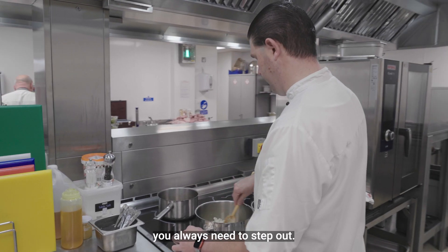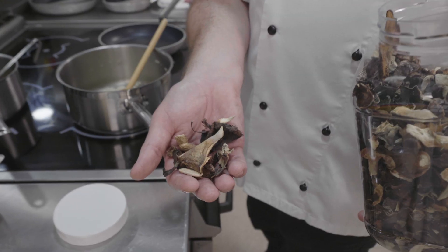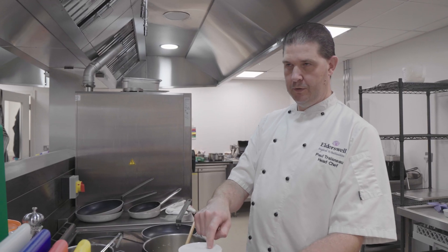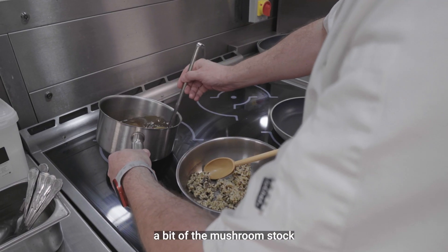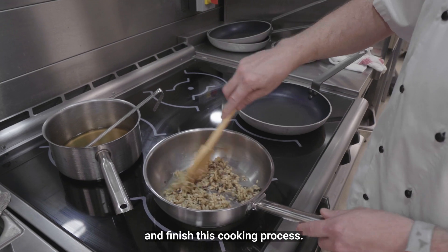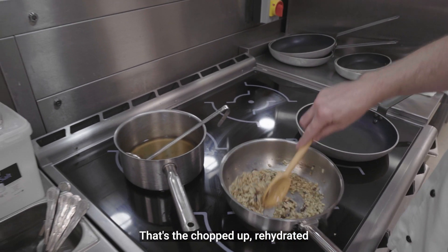The thing with a risotto is you always need to stir the pan. I'm going to add some wild mushrooms. Now I'm going to add a bit of the mushroom stock and finish this cooking process. That's the chopped up, rehydrated wild mushroom.